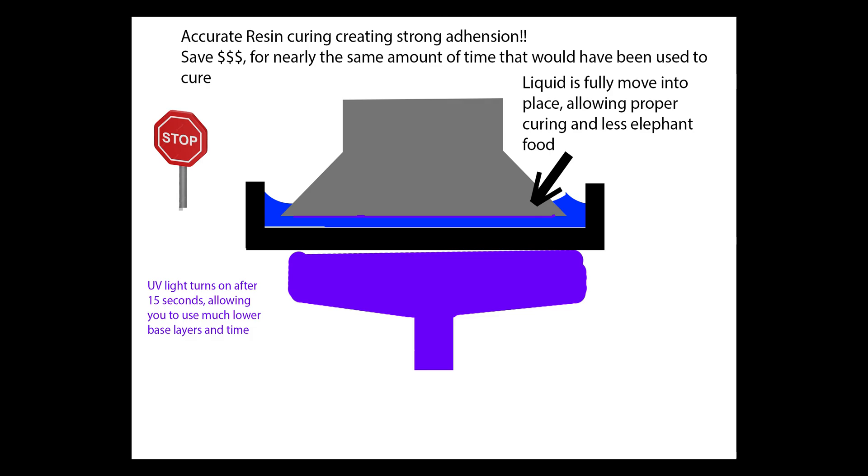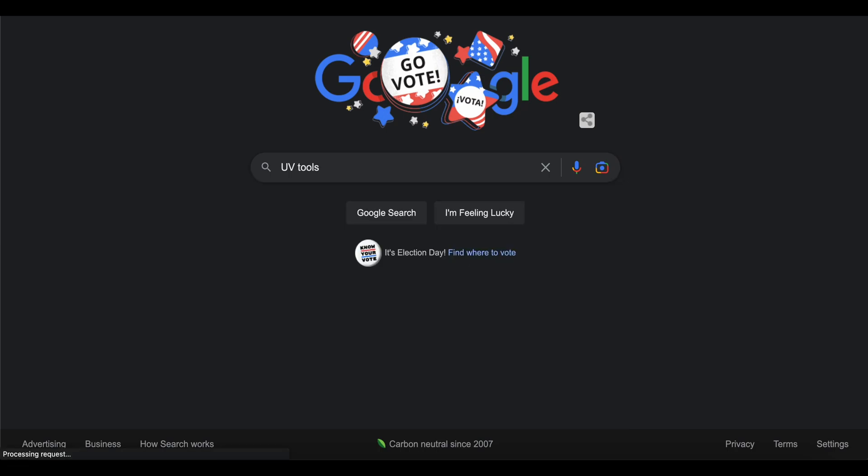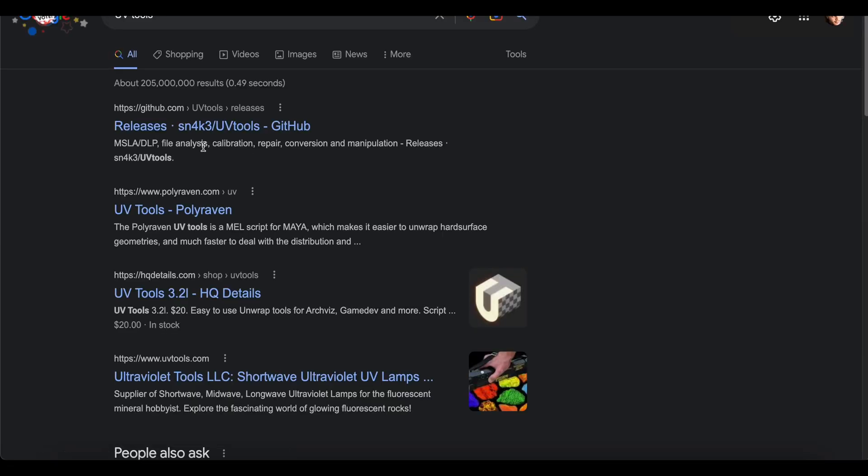Now you have a 100% contact rate between the resin and the bed plate, you save your LCD screen, and you get a nice looking first layer. I'm going to show what to do in UV Tools to get this wait before cure method. You're going to go to Google and search UV Tools, which is the software you'll use to add the wait before cure.